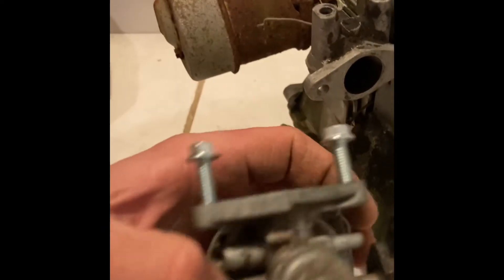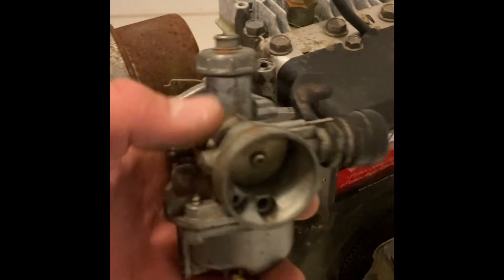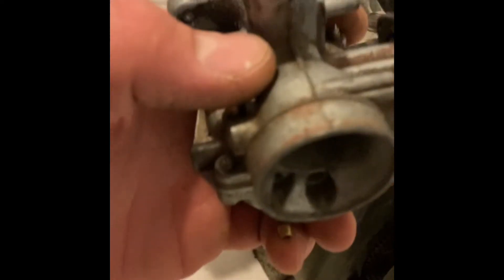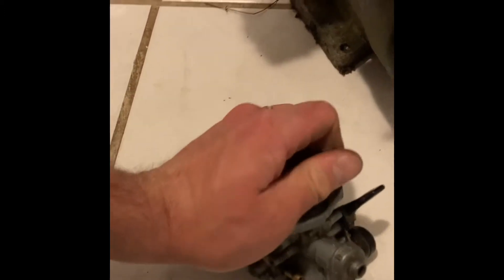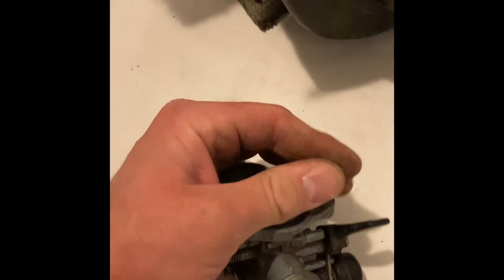I'm converting the carb over to this really nice PZ19 style carburetor. This is off like the Teo Teo dirt bikes, but you can get these carbs on Amazon and eBay for like $10 and they're incredible. They work really, really well. They're really reliable — even this old dirty one still works, and that's nice because they show a lot more resiliency than the other models like this.